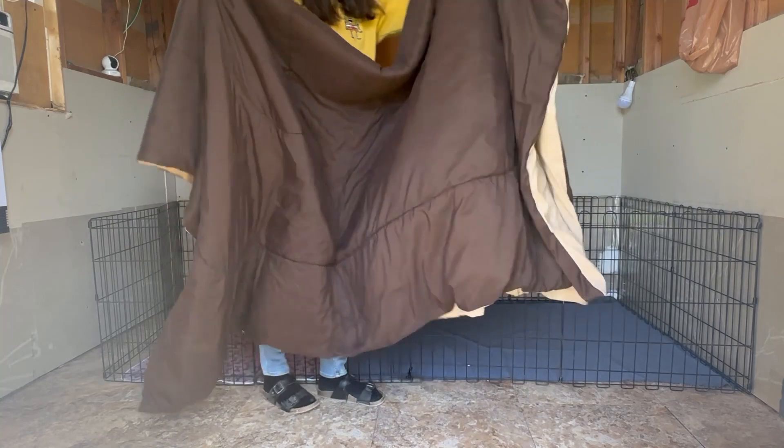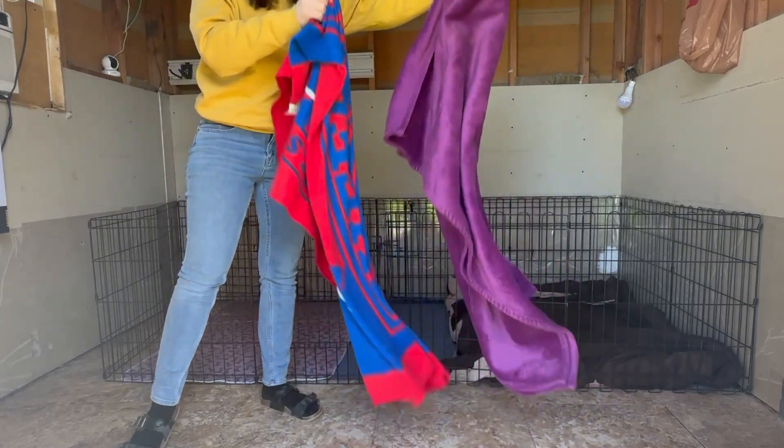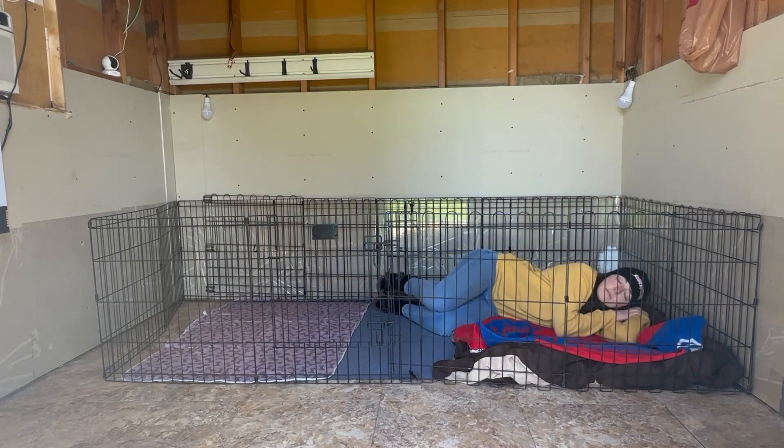Then we're adding a nice big comforter to keep everyone nice and cozy, spreading it out to the edges. On top of that, two more soft blankets. Now this area is ready to go.